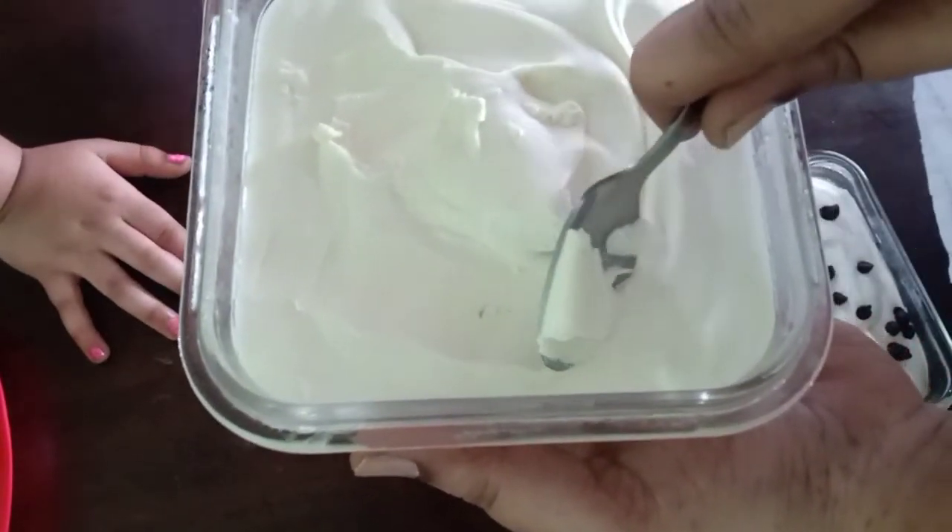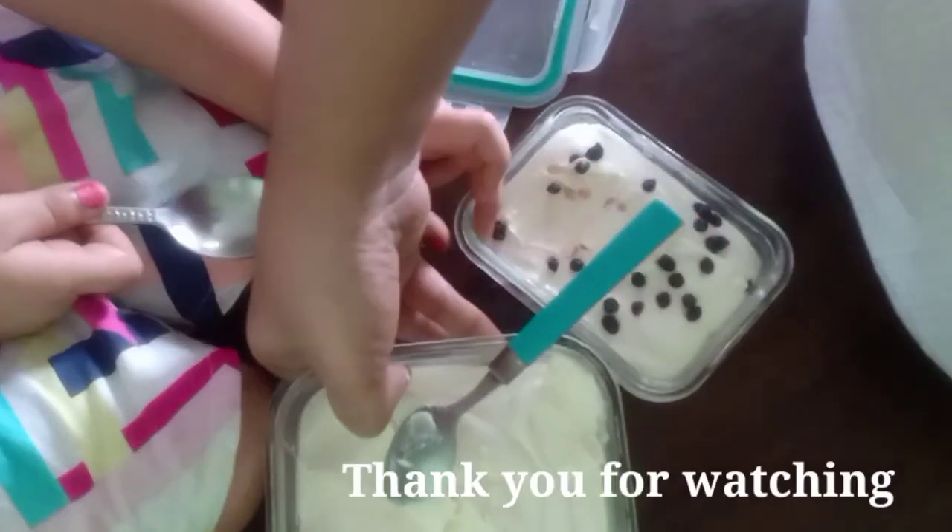Let's cut the ice cream. This will be the ice cream — do you want to try it?